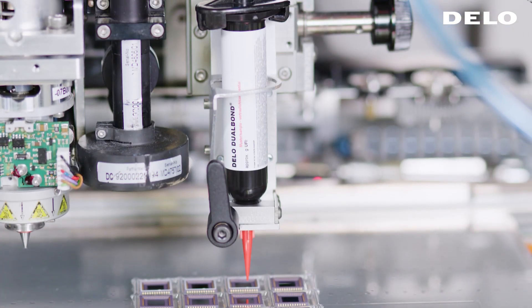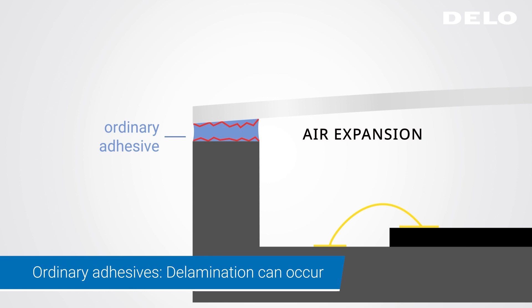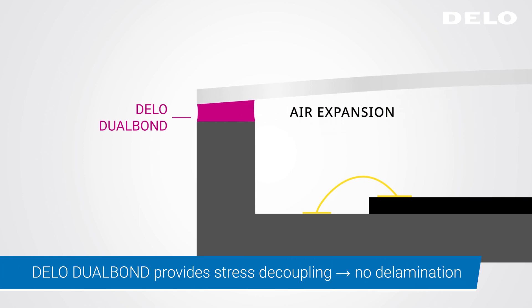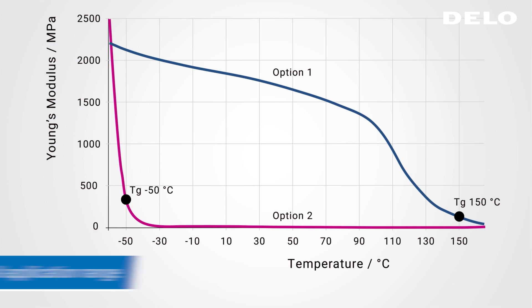A light and heat curing adhesive, DLO Dual Bond, is used. With ordinary adhesives, thermal expansion can cause delamination. Thanks to its flexibility, DLO Dual Bond provides stress decoupling and adapts perfectly to the changing pressures within the cavity. This flexibility remains permanent, with a glass transition temperature outside the typical application range, enabling stable mechanical behavior.